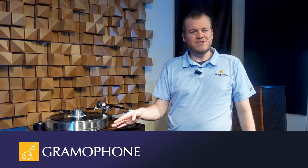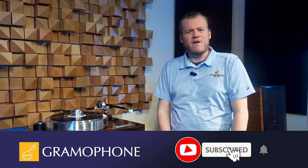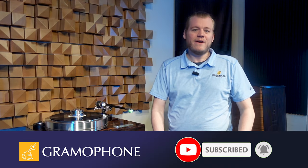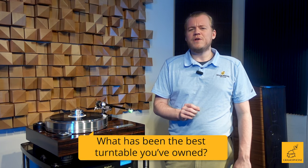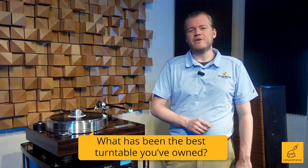I can't wait to share some of the best features of this table and just stare at it with you. Before we get into it, don't forget to subscribe. And the question of the day: up until now, what has been the best turntable you've owned? I certainly expect to see some great answers down in the comments.